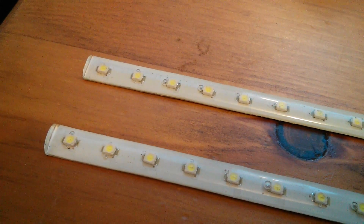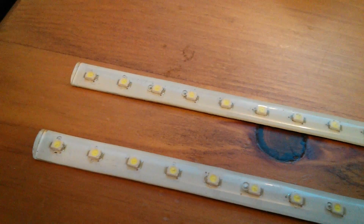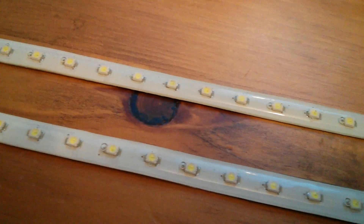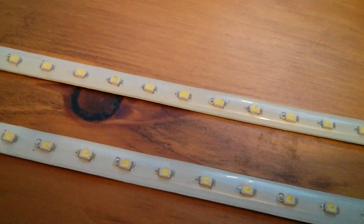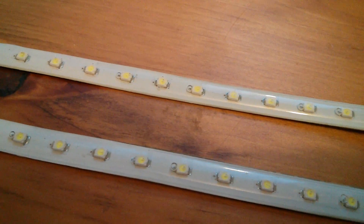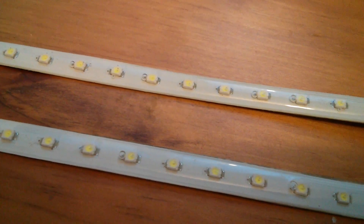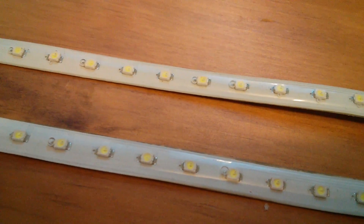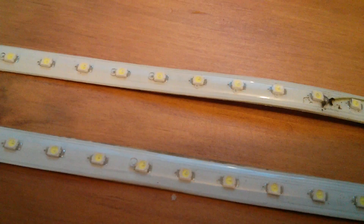Afternoon all. Now there are times when you see something on eBay which you don't really need, but you just think, that looks interesting. And this is one of those things — it's just a strip of LEDs, but unlike the normal strips of LEDs that you get, which just have a resistor every third LED, these are slightly different.